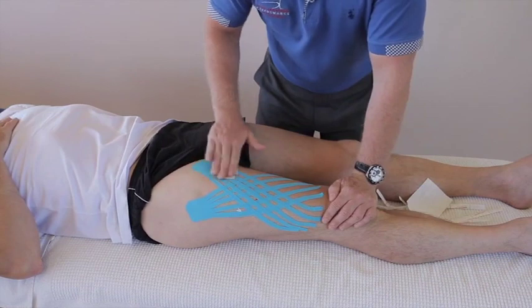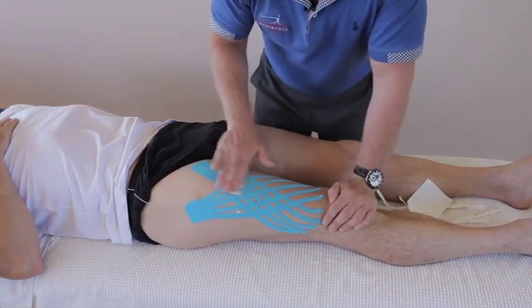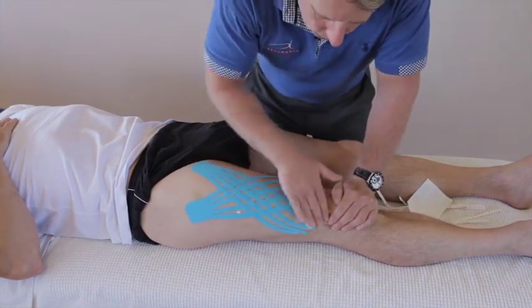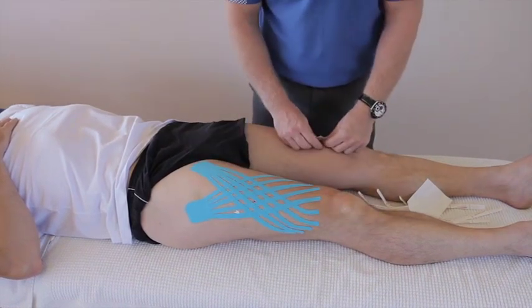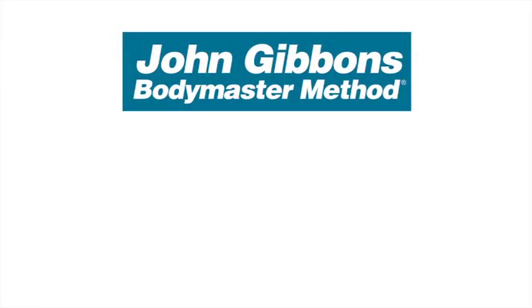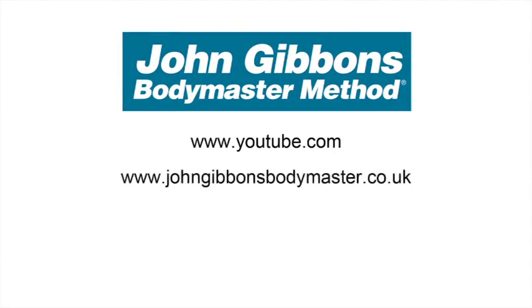Then just heat activate the glue — just be careful with the patient, as this might be a bit painful. And that should help reduce the swelling. More instructional videos by John Gibbons can be viewed on his YouTube channel. Visit the Bodymaster website for further information about the Bodymaster method, courses John runs, and books he's written, which are available to purchase through Amazon.